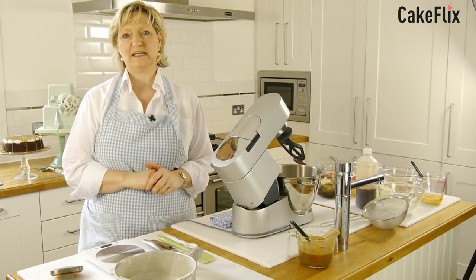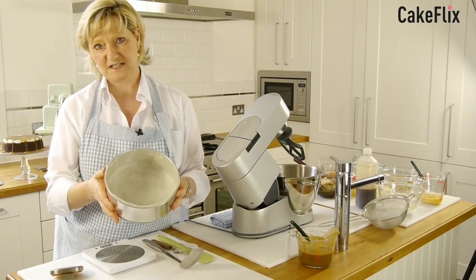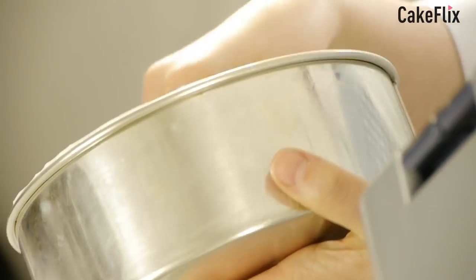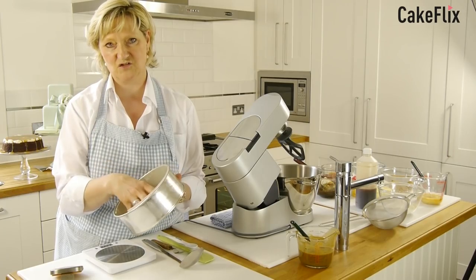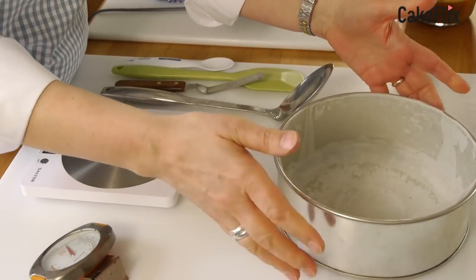As usual before I begin I always make sure I have all my ingredients ready. Just very quickly to talk about the cake tin — I use cake tins by a company called Invicta. They're nice and sturdy; they do have a seam in them, but if you line the cake tin as I always do — a bit round the sides and on the bottom — you won't have any problems with the seam showing through.